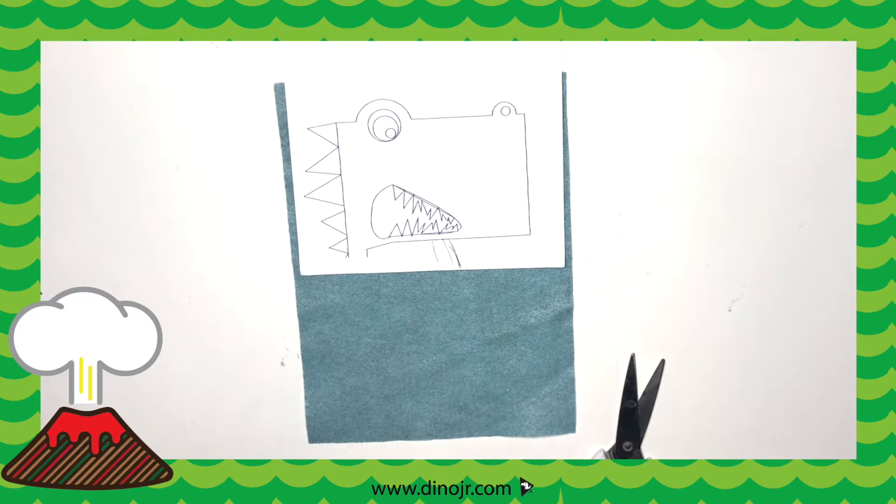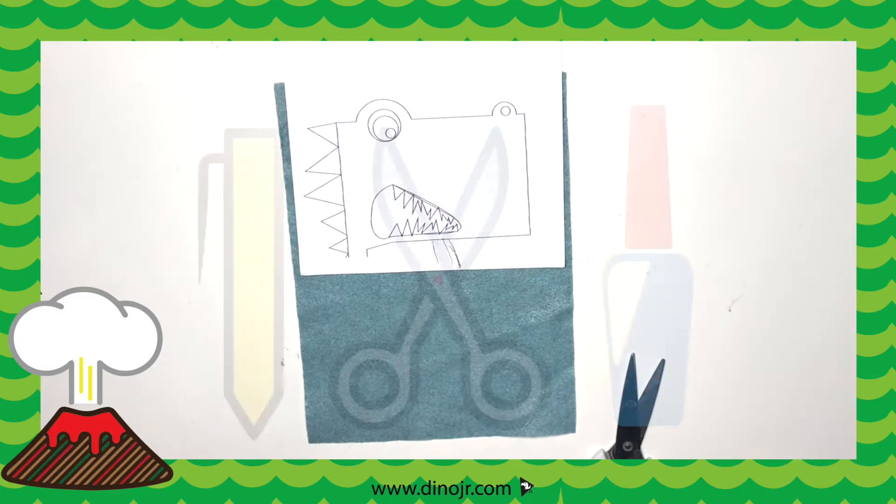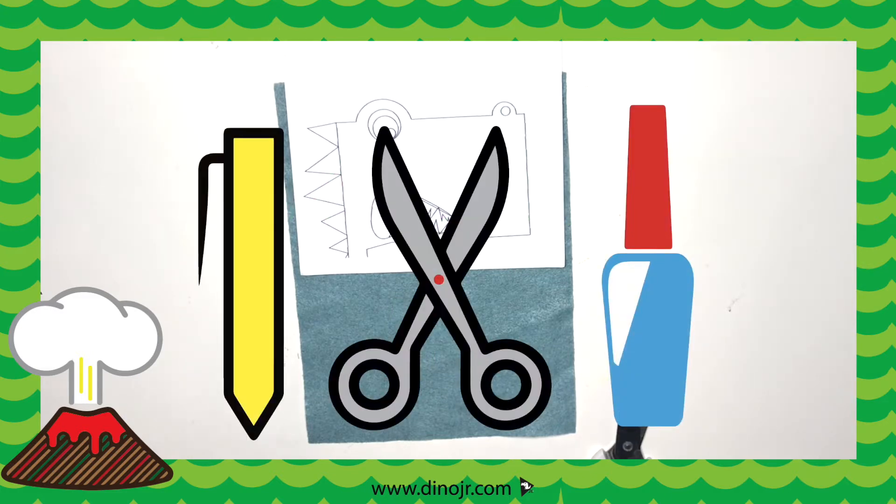To print out the template, click the show more button below, and there's a link for you to print out the PDF. During the video, you will see a pause button appear. That means you can pause the video during that step if you know you'll need more time. All you need is a pen, scissors, and fabric glue.